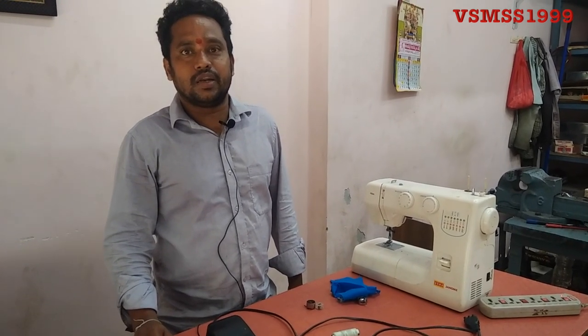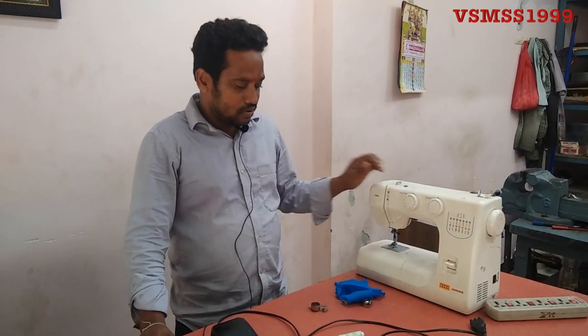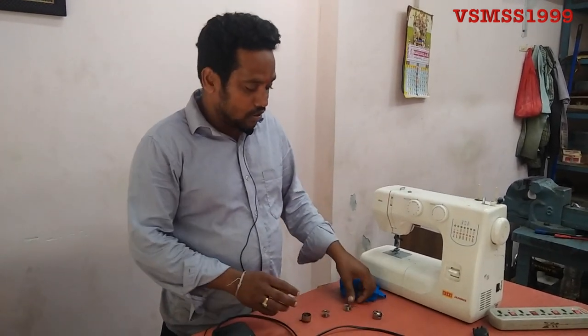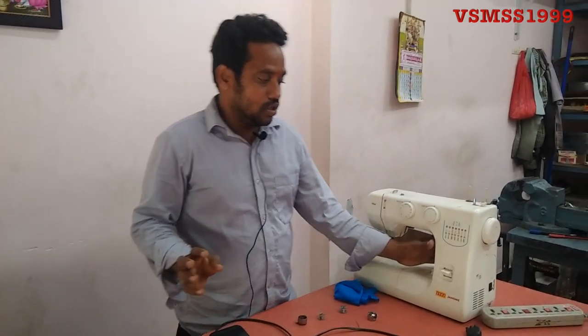Hi viewers, welcome to our channel VSMSS1999. Today we are going to talk about 3D live cattle. Subscribe, share and comment. Let's get started.